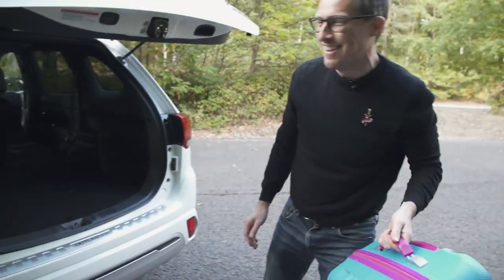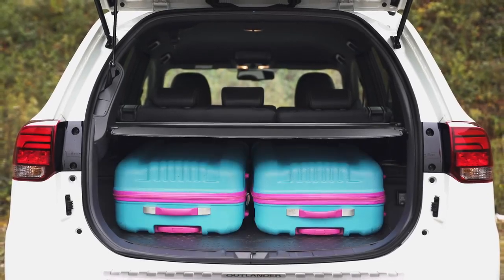For more information on this car's practicalities and just how much stuff you can fit in the boot, click on the top right-hand corner of the screen to go to CarWow.